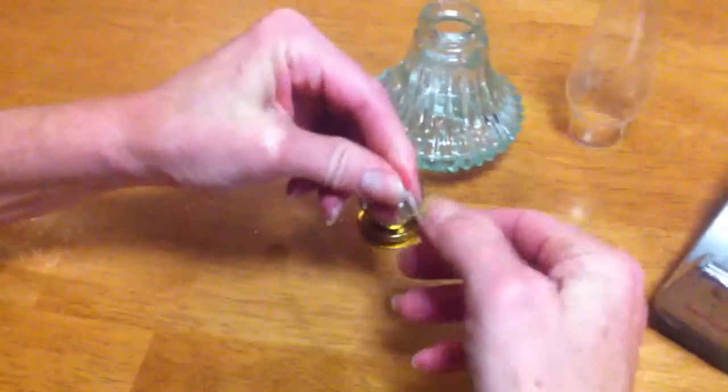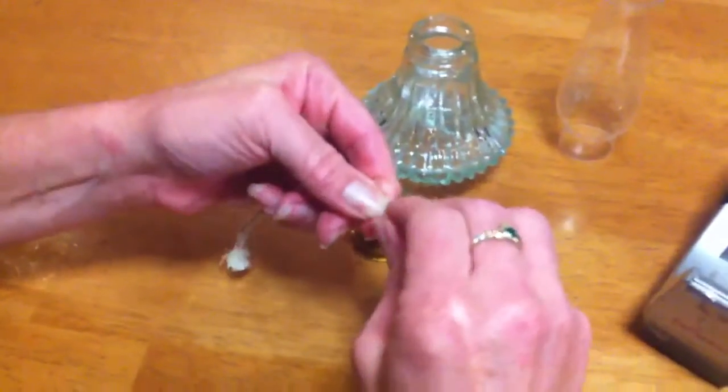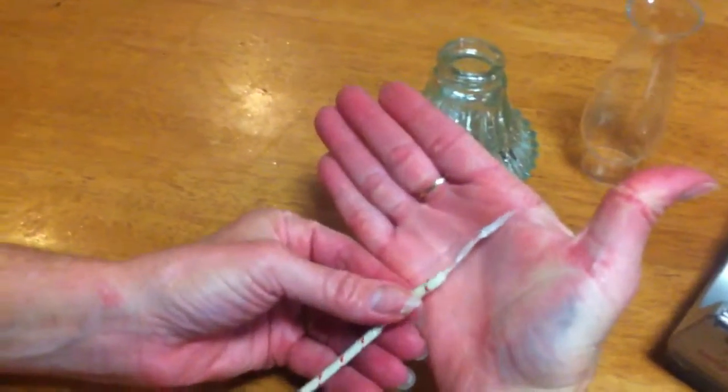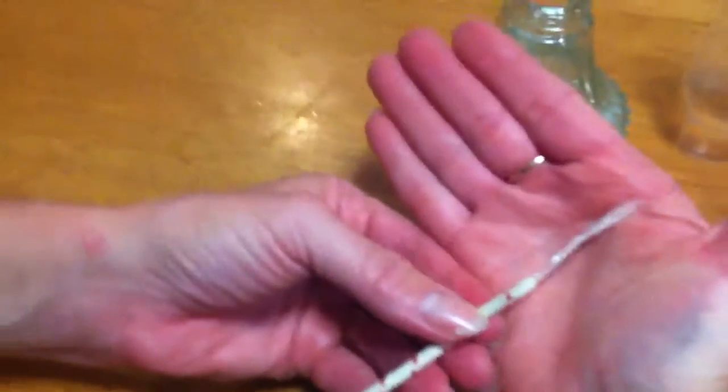You can push that together with your fingers or even twist the whole thing if you need to, so it's nice and pointy at the end. This is how it should be looking at the moment — a nice long piece of sticky tape on the end of the wick.